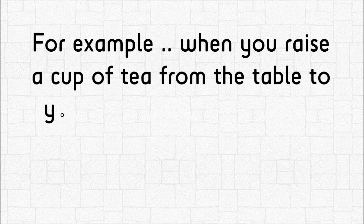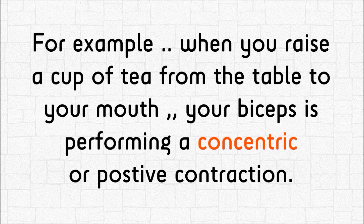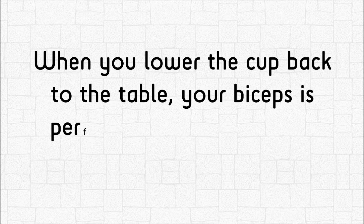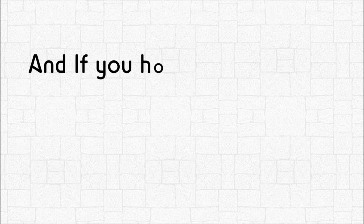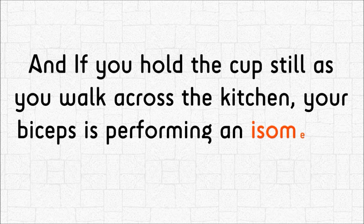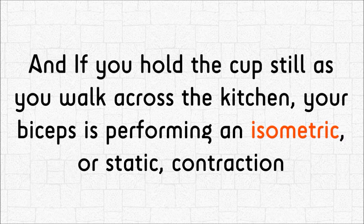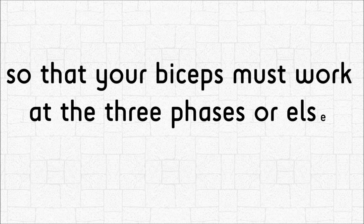For example, when you raise a cup of tea from the table to your mouth, your biceps is performing a concentric or positive contraction. When you lower the cup back to the table, your biceps is performing an eccentric contraction. And if you hold the cup still as you walk across the kitchen, your biceps is performing an isometric contraction — so your biceps must work in all three phases or else you will drop the cup.